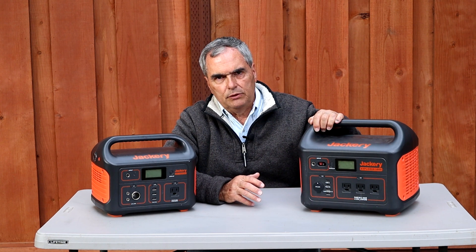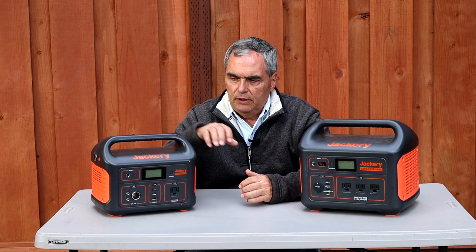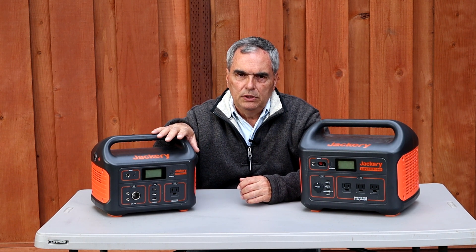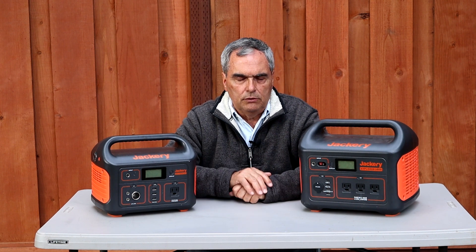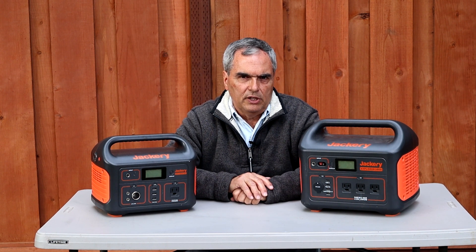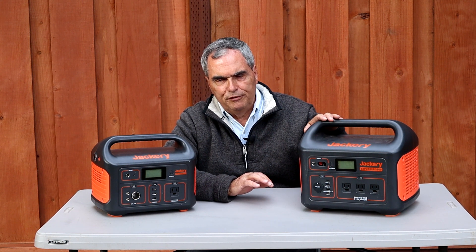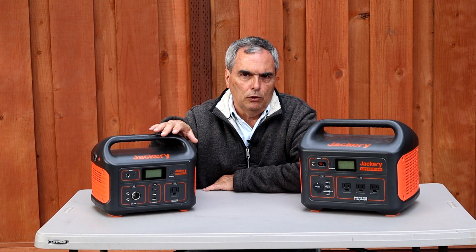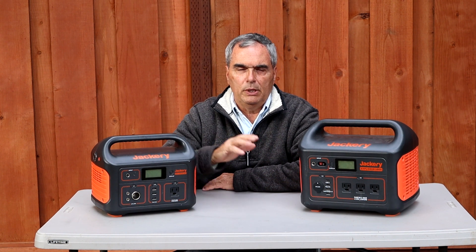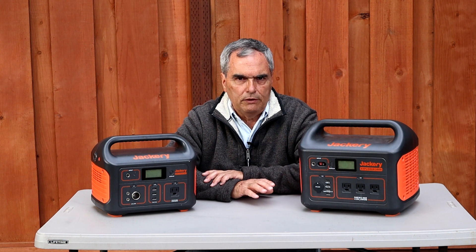The one thing I don't like about the Jackery's is their expense. The 1000 model runs $999 and the 500 model $499. I would never pay full price, because Jackery frequently has sales on their website and on Amazon. The best discount I've seen is 15% off — so $850 for the 1000 and $425 for the 500. If you're going to buy one, please look for a sale — at least get $25 to $50 off, or wait for the 15% sale that happens once or twice a year.